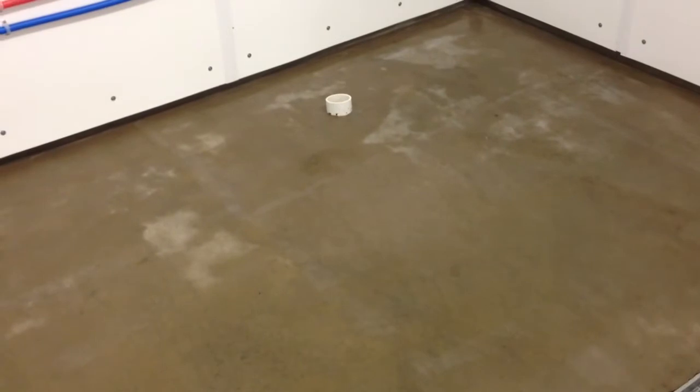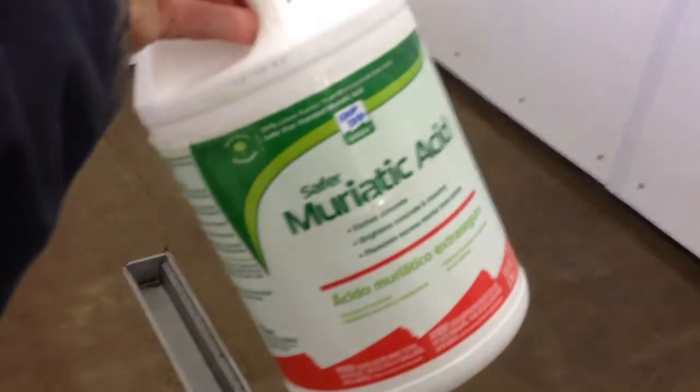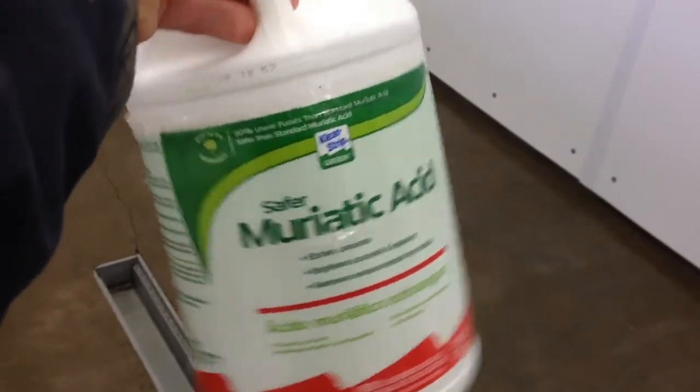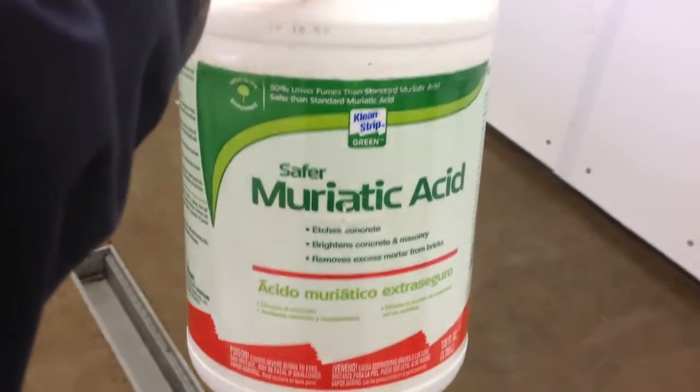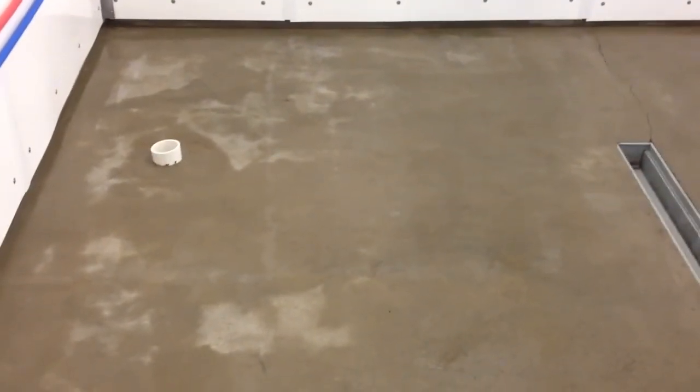I have acid stripped it twice today, etched it, to get a rough surface. And the reason I had to do it twice was, thinking I was being a good boy — which I suppose I was — I bought this 'Safer' product, which was supposed to be lower fumes and everything else. When you get down to it, it's dilute. It's too dilute. Bottom line is it wasn't cutting through the hardener seal that had been put on for the floor to cure.